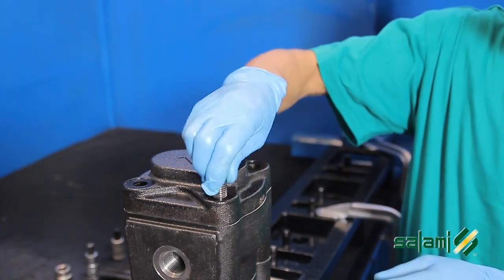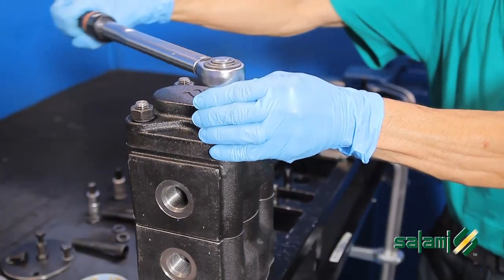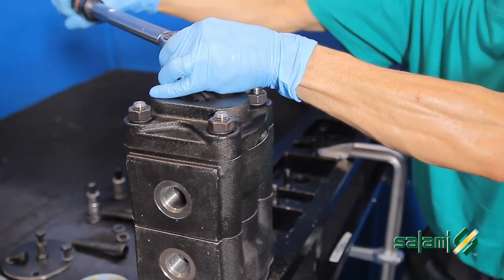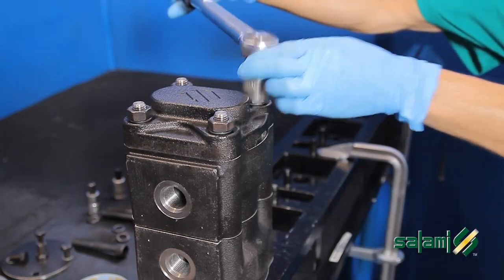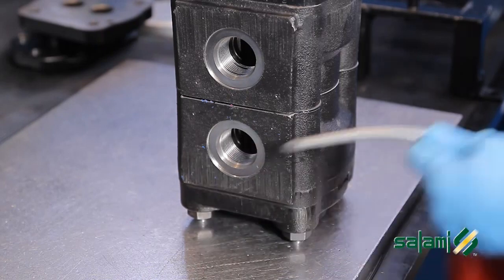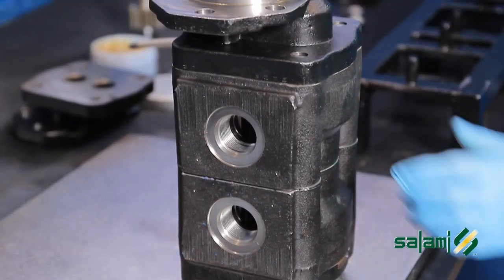Screw the flange and proceed to final tightening of the four tie rods to 180 Nm (Newton meters). Lubricate the pump, then rotate the shaft in both directions to check for freedom of movement.